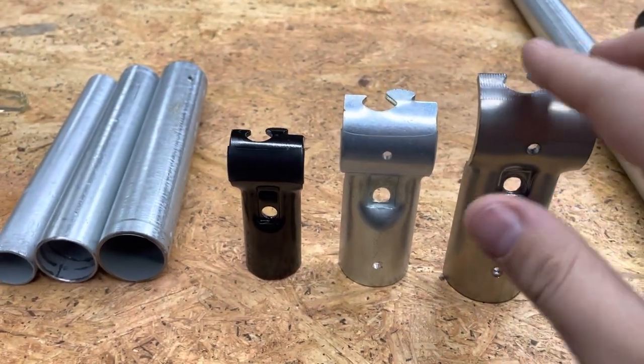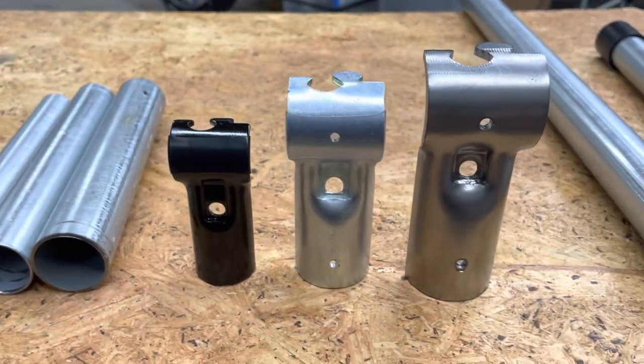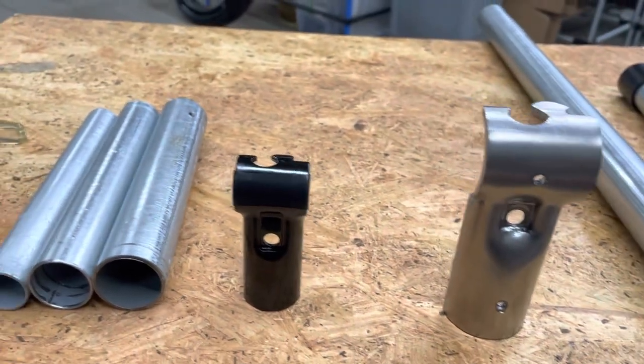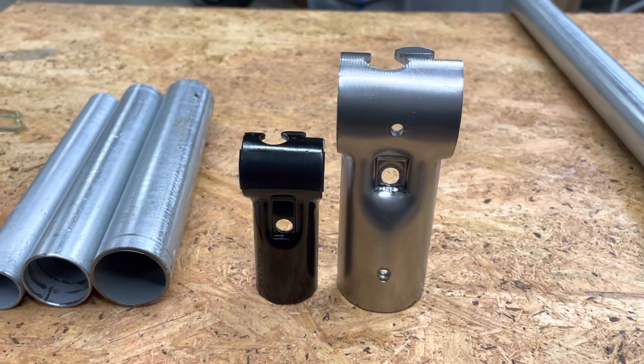It's just a T-connector for the one and three-eighths inch top rail fencing pipe. And as you can see, it is so much bigger than the other connectors, especially if you look at the difference between the three-quarter inch and the top rail T.